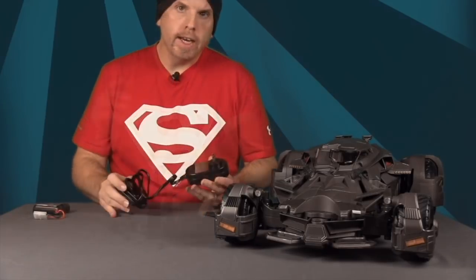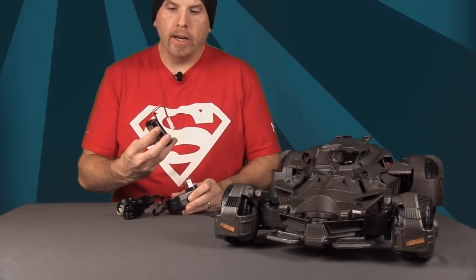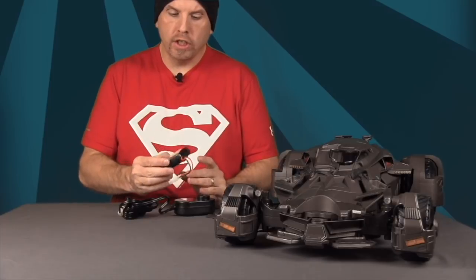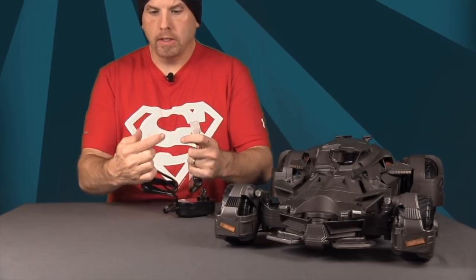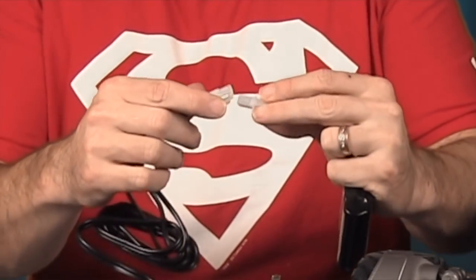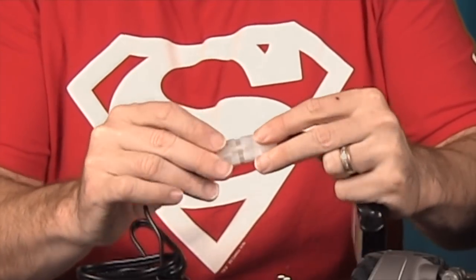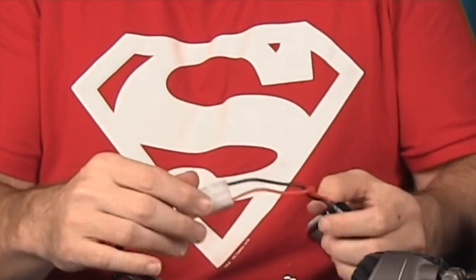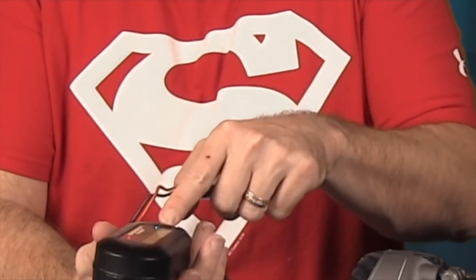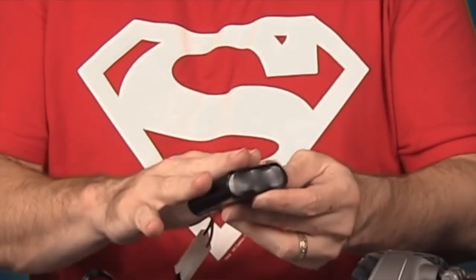The very first thing you'll want to do when you get this open is start charging the battery. According to the instructions, it takes about 30 minutes to fully charge. You plug the charger into a normal wall socket, plug the connector in, and it should click into place. A red LED light indicates it's not charged, and it turns green when fully charged.